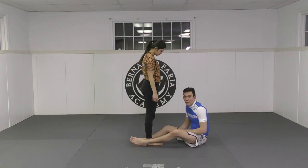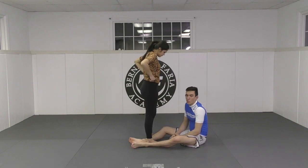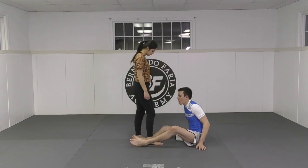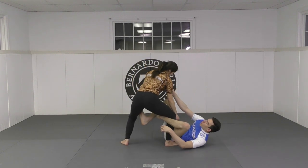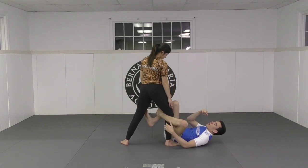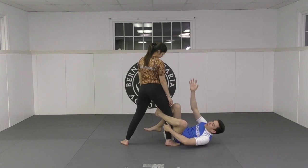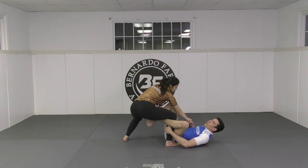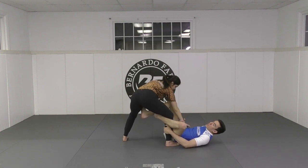So why is the De La Riva not as popular in Nogi, or why is it not as effective? It's because you lack the upper body control necessary to sweep your opponent and to control them. Let's think about the mechanics of the Gi — she's here, probably a little bit squatted. I have the De La Riva and I can control the collar, I can break her upper body posture down. But in Nogi, how can I break her posture down? I can't hold her head. The only element of control on her upper body that I'm going to have is her wrist, and there's only so much I can do with a wrist grip or a hand grip or an elbow grip, because she's going to be able to pull back.